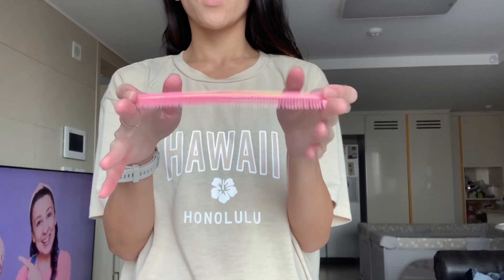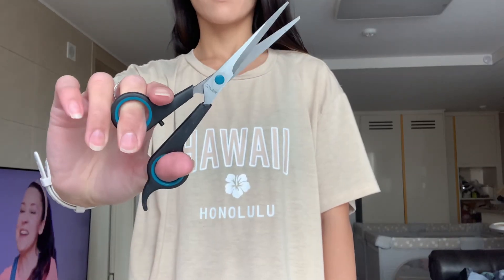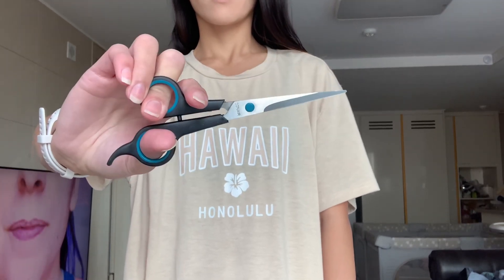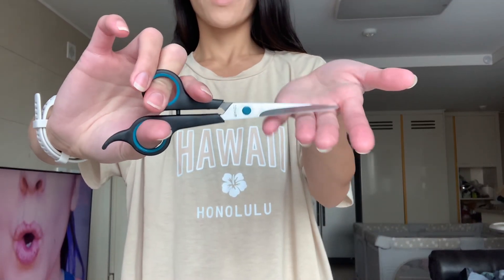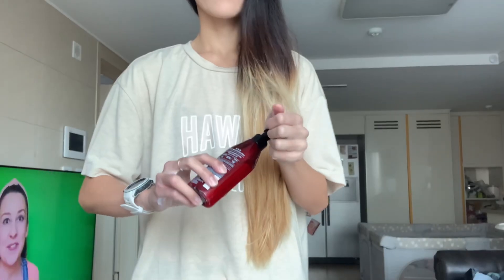A brush or comb — I prefer using a comb. And use the proper scissors to cut your hair; use hair scissors and you can find these at beauty hair stores. What do they call it back in the states? I know there's Ulta and something else, anyways.